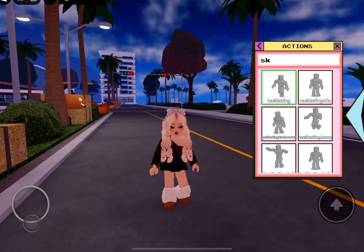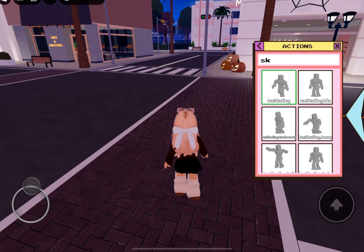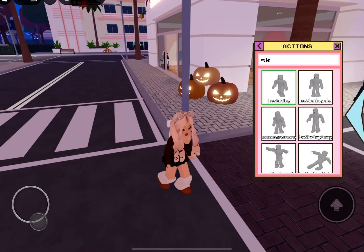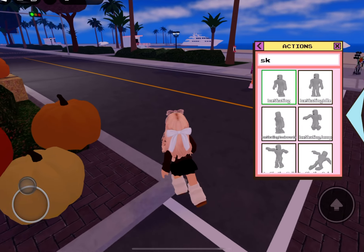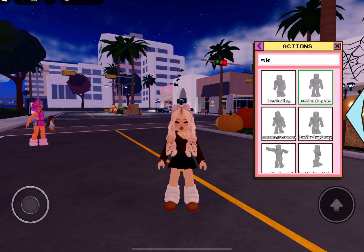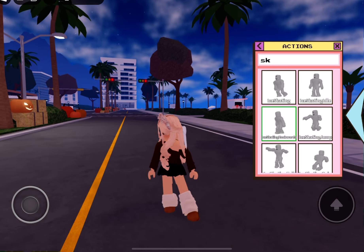If you click on the first one, it should be ice skating. They do have an ice rink when it is winter time, so you can do some new animations with the roller skating rink — they obviously haven't added it yet because it's not that time yet for winter. When we come closer to December and end of November, we'll definitely get that. So we have this: they have an ice skating idle, where you're just standing but it looks like you have ice skating shoes on.